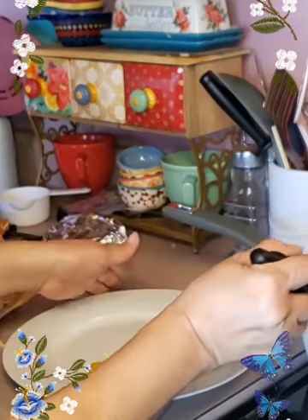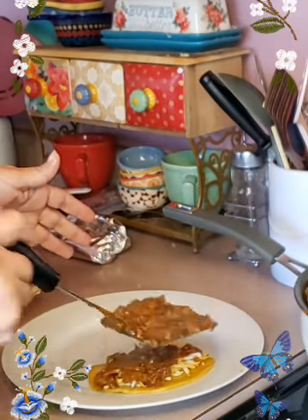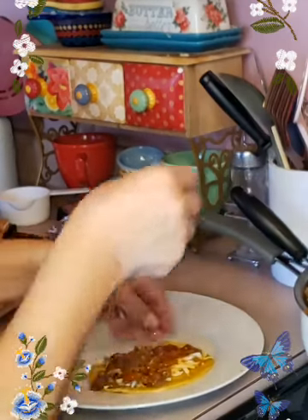You can put as much or as little cheese as you want. Be careful because it is super hot, guys — you don't want to burn yourself.